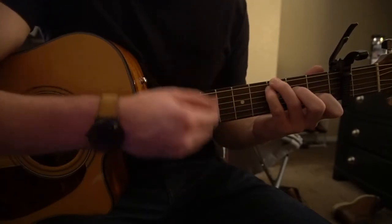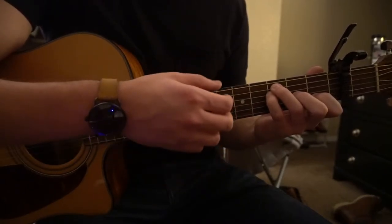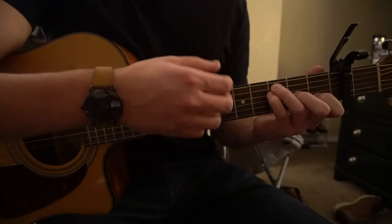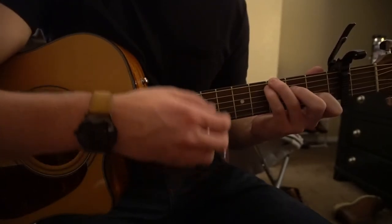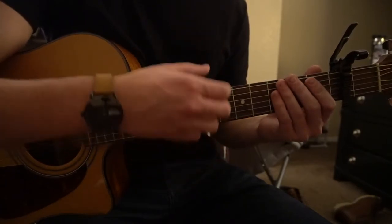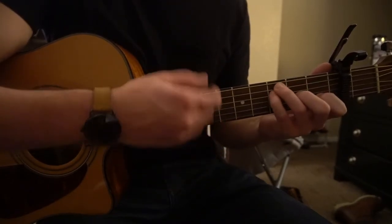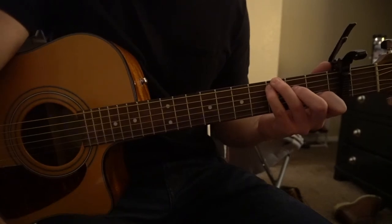The strumming pattern on the C root G goes: down, down, down, up, up — then we switch to the F chord: up, down, up, down, up — then back to your C with the root G and repeat. So the strumming is just that pattern cycling through, and with the chords it sounds like this. That is played throughout most of the song.